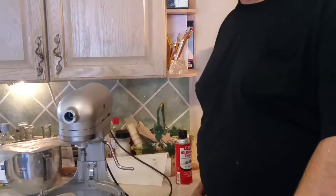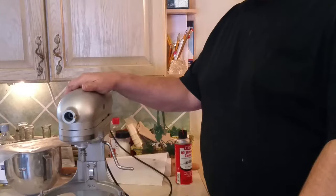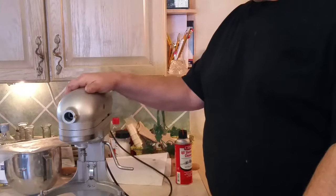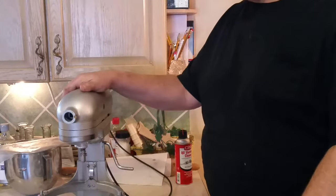Hello everyone, Daryl here. How are you guys doing today? Today we're going to be showing you a little bit of maintenance tricks and procedures for the KitchenAid stand mixers — commercial duty, also household duty. They've been making these things for years.